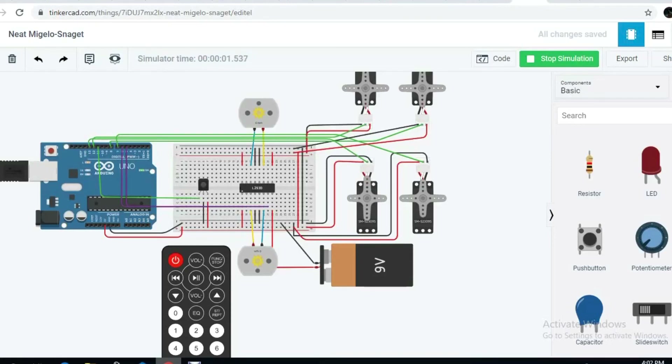The IR remote functions to control the connected servo motors as followed by our commands, and to remotely operate the robot.